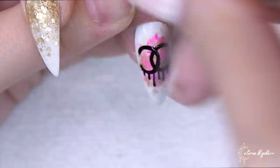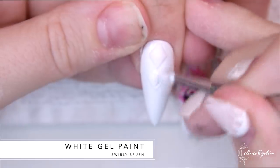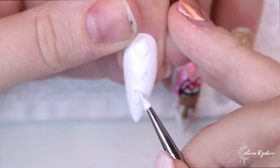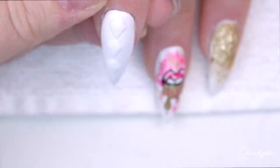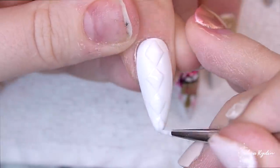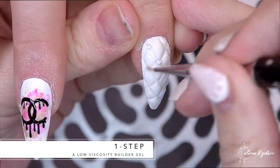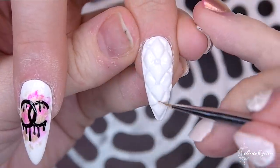Now this is the pattern on the Chanel bags — that is what I'm doing right now. I'm just building it up with some white gel paint together with the swirly brush. You pretty much just keep on doing this so I'm not going to show you the whole process because it's going to take forever, but that is pretty much what you are doing.